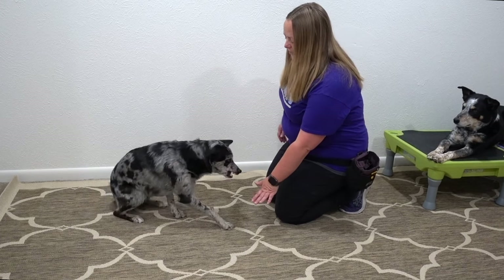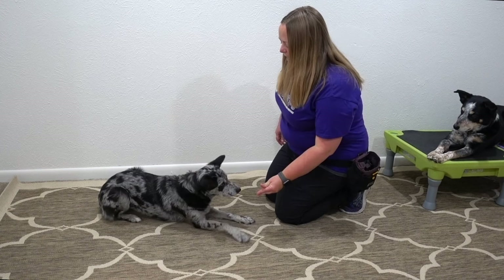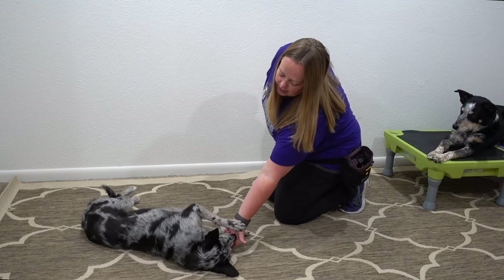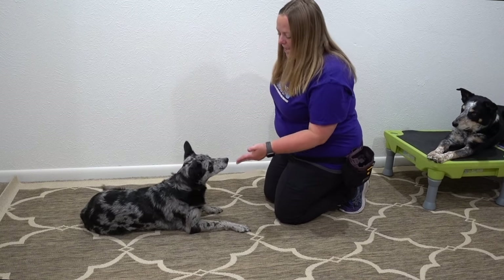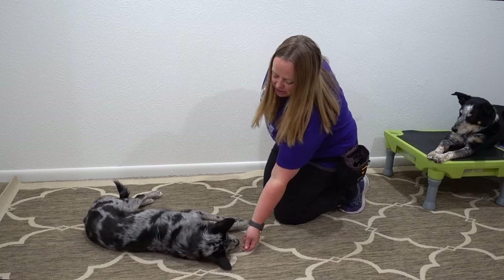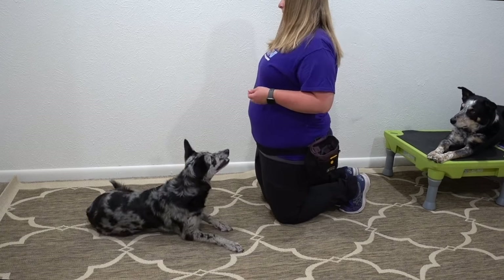So I'm going to put the dog in the down again and have my cookies ready if I need them to lure her. I'm going to go bang — and she doesn't tip all the way, so I'm going to come in and help her and feed in position. Then we'll try it again with a fake cookie. Bang — yes, and feed in position. Now she got up when I said yes. That's not a problem because I marked that the behavior is correct and that's essentially a release.